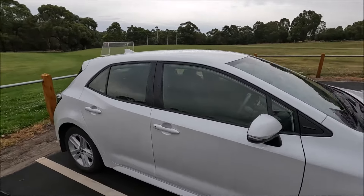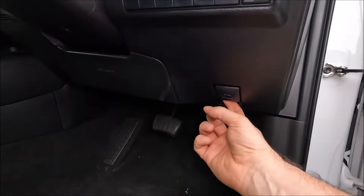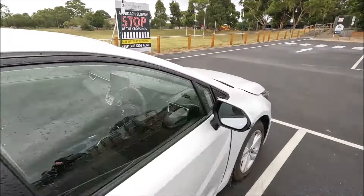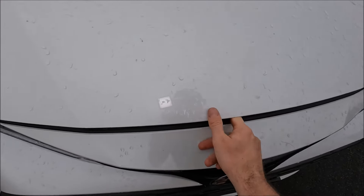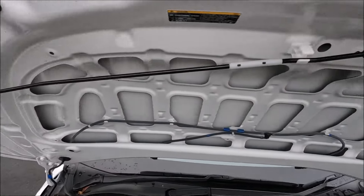To do this we have to go underneath the bonnet. To get there, open up the driver's door fully, come down into the footwell and pull the lever there. Then go back around to the front of the car and open up the bonnet by a lever just above the Toyota badge — push that to the left.